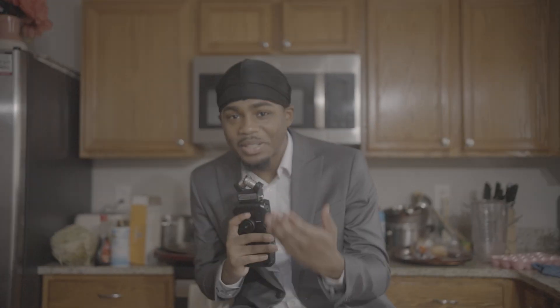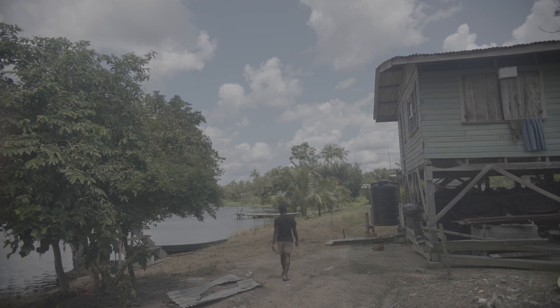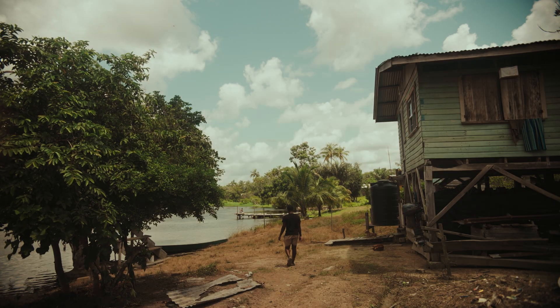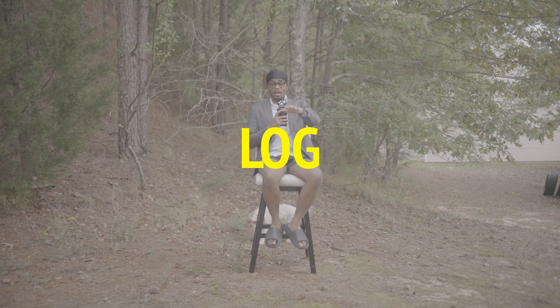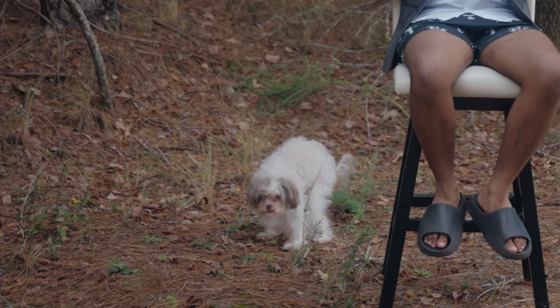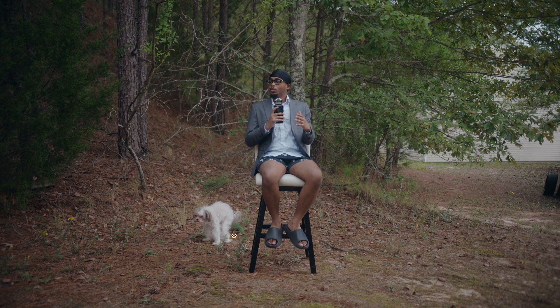Is your life boring and dumb? You just need some color. To start off, I start by using log, specifically S-log, since I have a Sony camera. This can turn a gloomy day into a vibrant day.